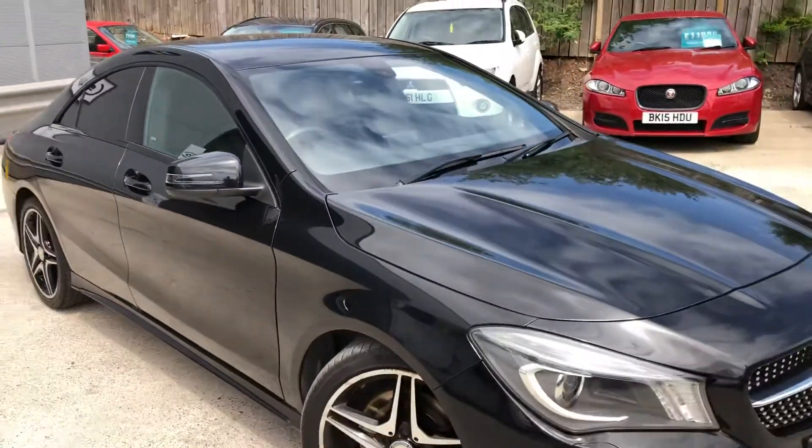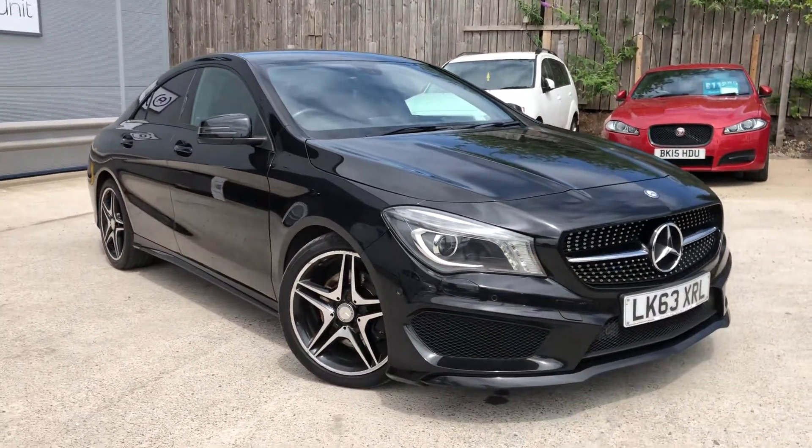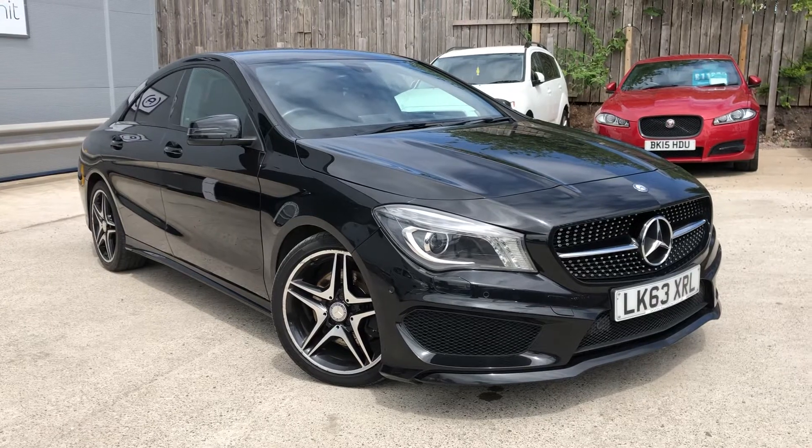And that is the video walk around of our extremely pretty CLA here at Autounit, Newport.